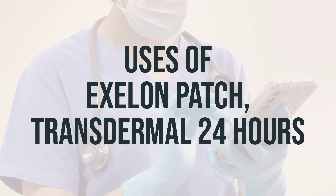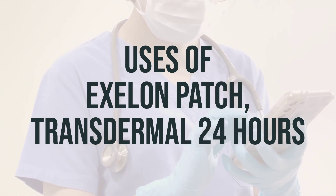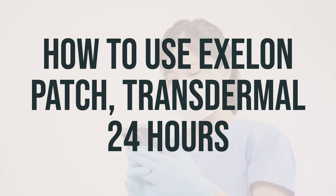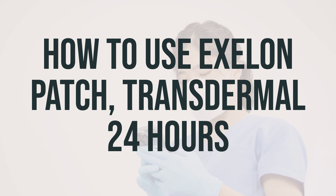The best time to apply the patch is in the morning and it should be left on for 24 hours. Remember to read the patient information leaflet before using the Exelon patch, transdermal 24 hours, and consult your doctor or pharmacist if you have any questions.